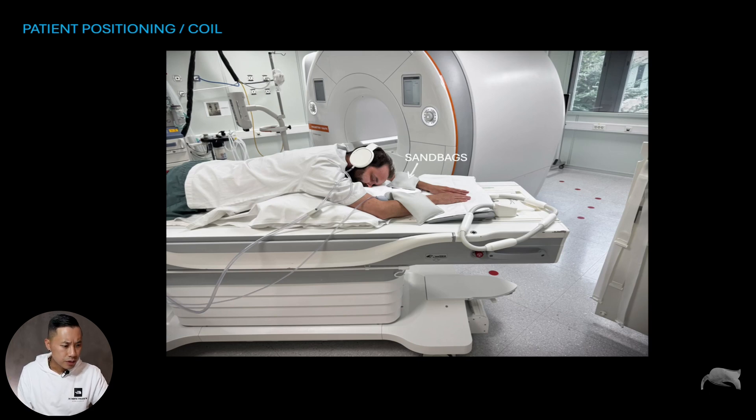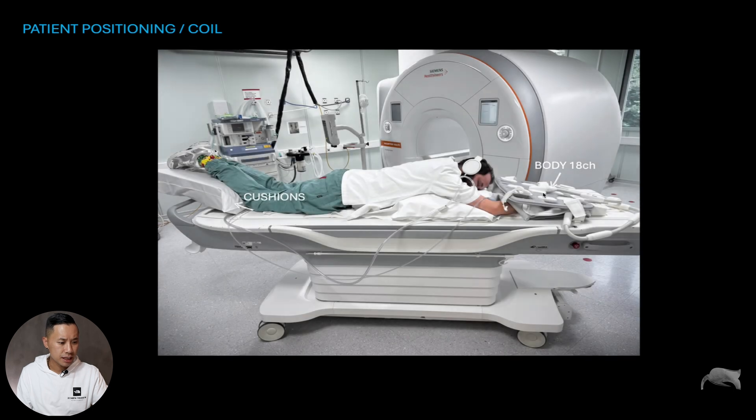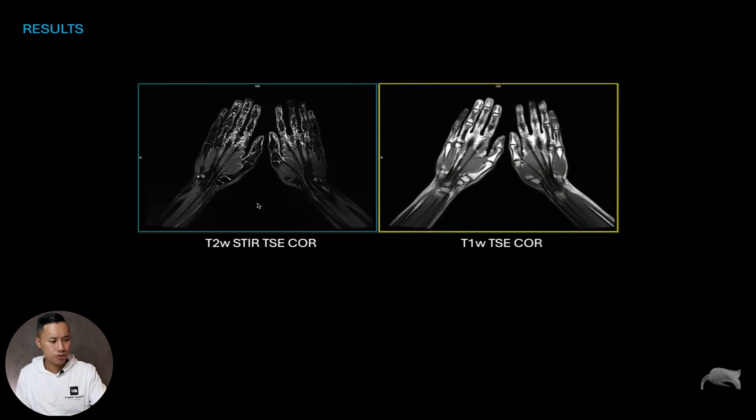We did not place the hands directly on the coil — we used cloth underneath. Then cloth was placed above the hands as well before putting on the Emody 18-channel coil, which was fastened so it would stay in place. We also placed cushioning at the leg area to relieve pressure on the back and knees, making the patient as comfortable as possible.